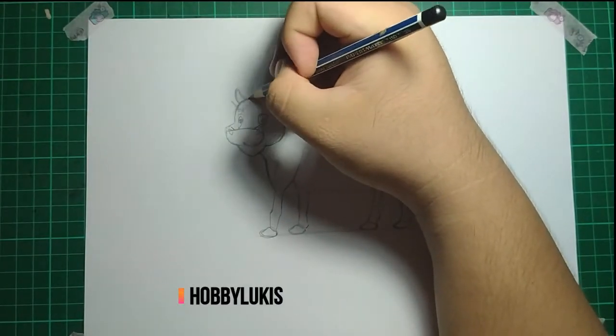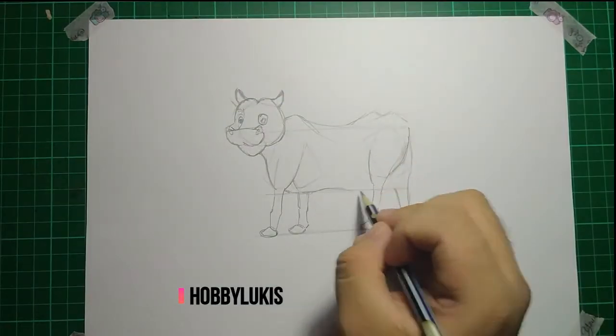Then you need to add a toe. Now continue drawing the ears, then the horns.